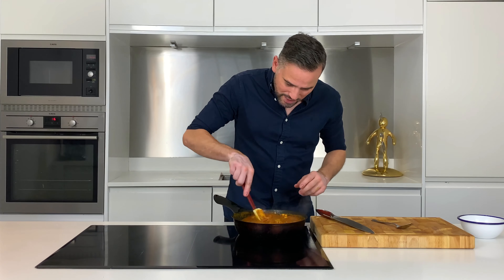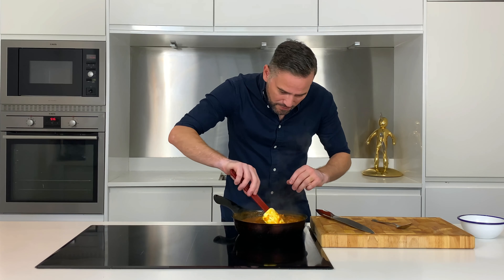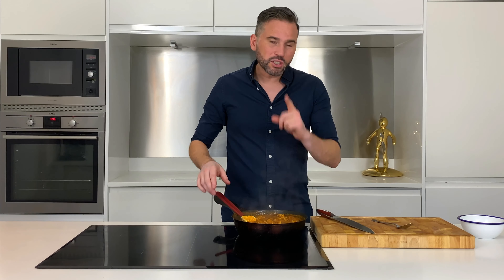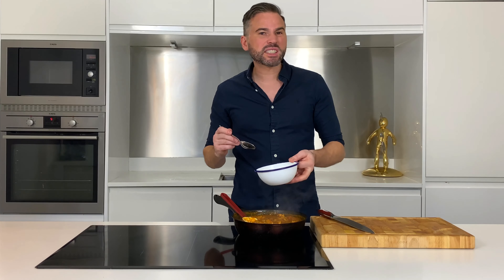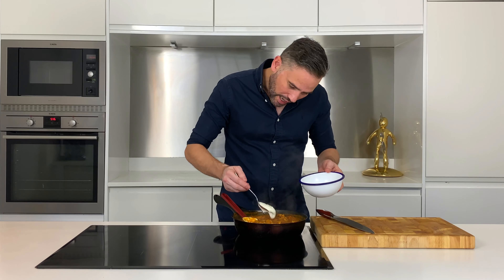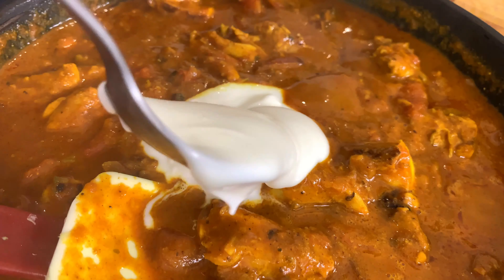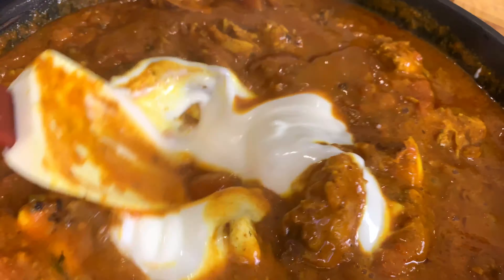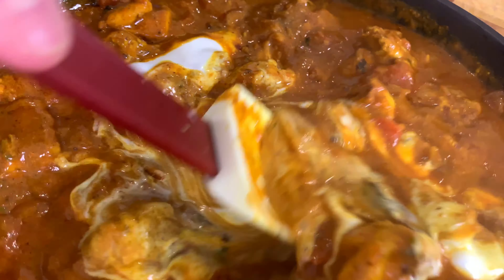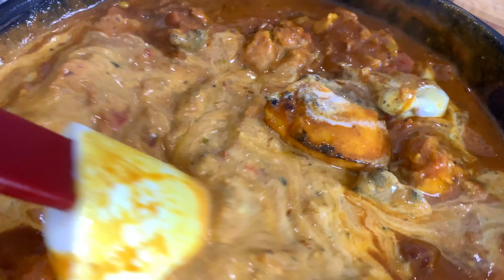The curry's had around 20 minutes now and it just looks absolutely delicious. The chicken's lovely and tender. But I do have one final ingredient to add — a couple of tablespoons of natural yoghurt. Just get that into the pan and give it a good stir to make sure everything's well combined.